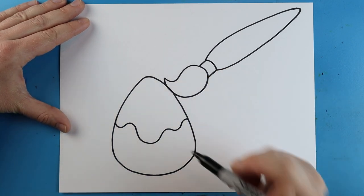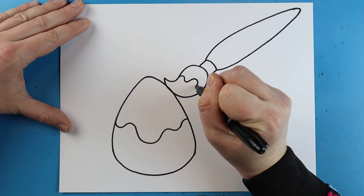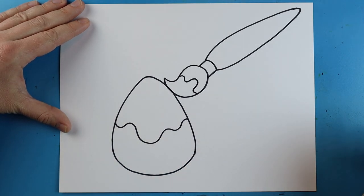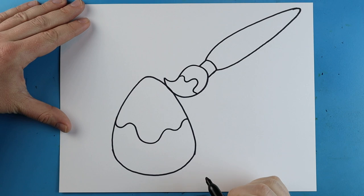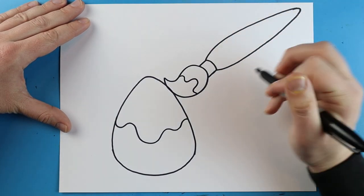Now starting here on the egg I'm going to make a little wavy line that goes right across there just to make it look like it's getting painted. Starting on the brush I'm going to add a few wavy lines just to make it look like there's paint on the brush. Then I want to add some details, so the first thing is I'm going to add a fun little face on my paintbrush.